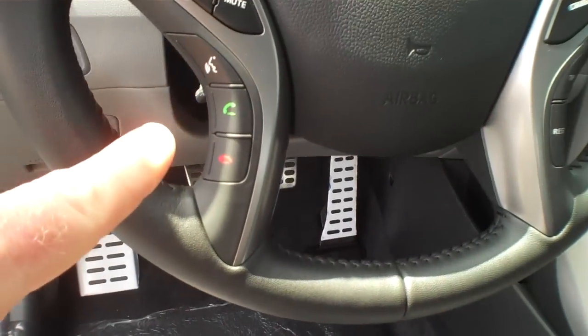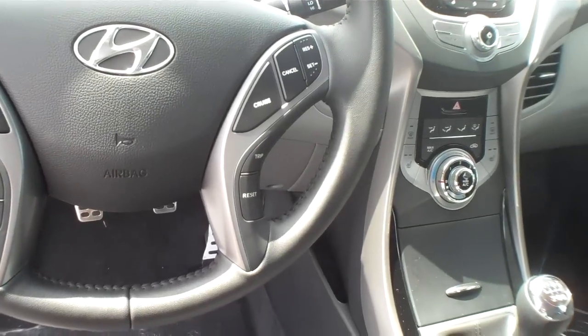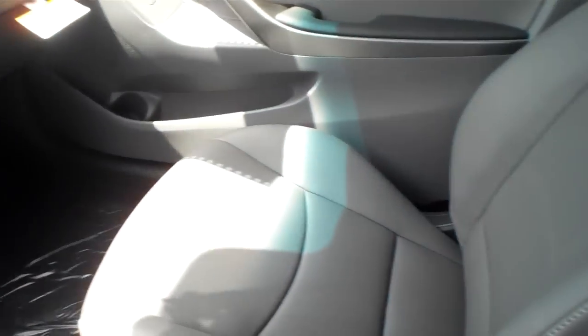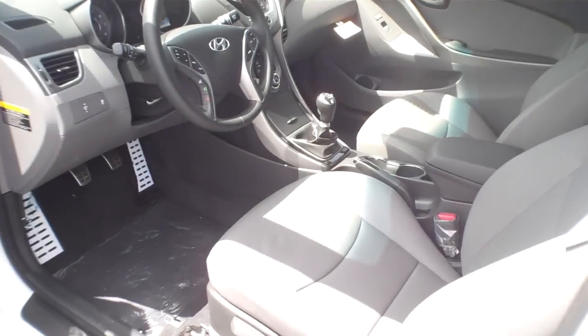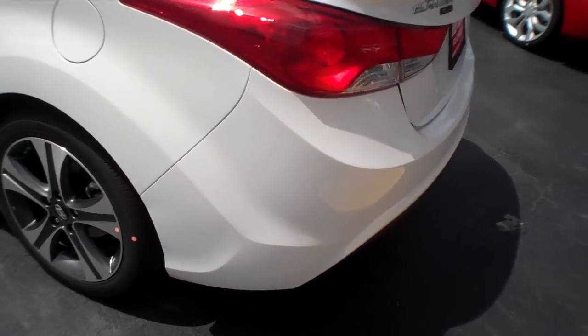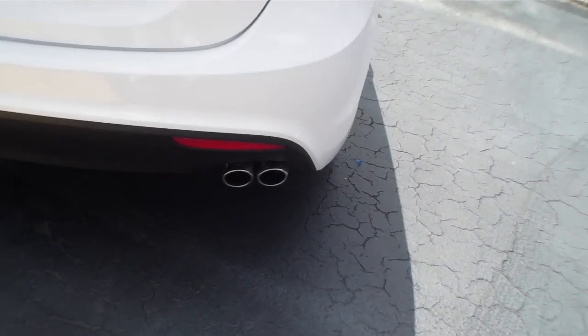I think they added the Bluetooth and the phone controls — I'm not 100% sure if those are on the GS or not. But definitely the main stuff is the sunroof, the leather seats, the wheels, the turn signals in the mirrors. The exhaust tips are the same.